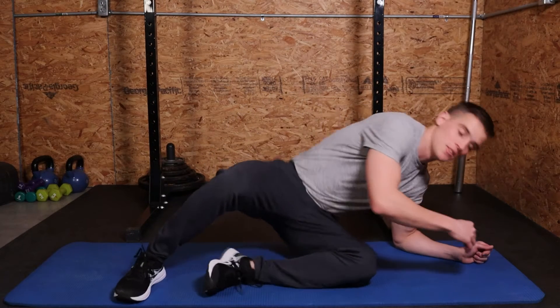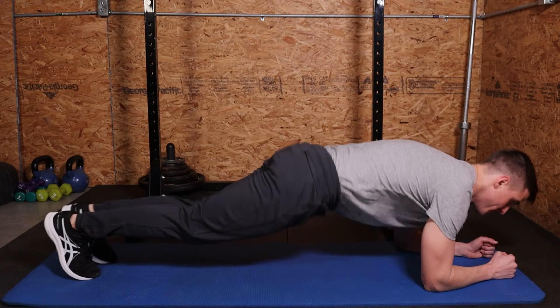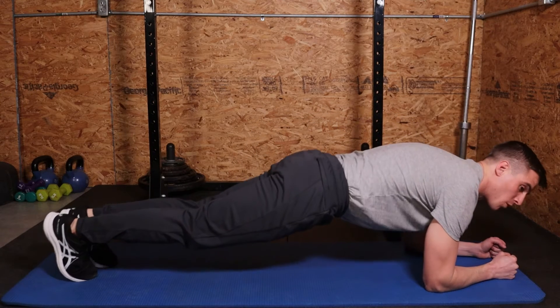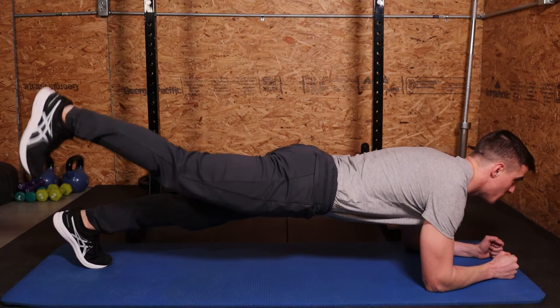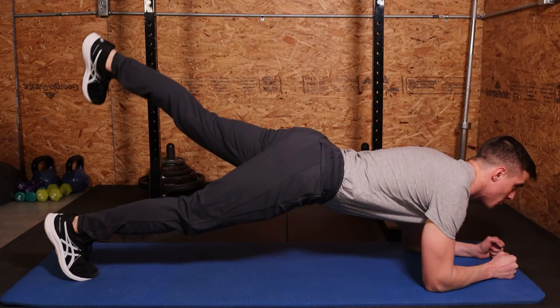Hey guys, Daniel Burnett with TreyMichaelBringer.com. I'm going to go over marching planks. With marching planks, we're going to get into a forearm plank position. So good hip alignment, core engagement, and we're going to lift one leg at a time in slow control movements, rising and lowering the leg.